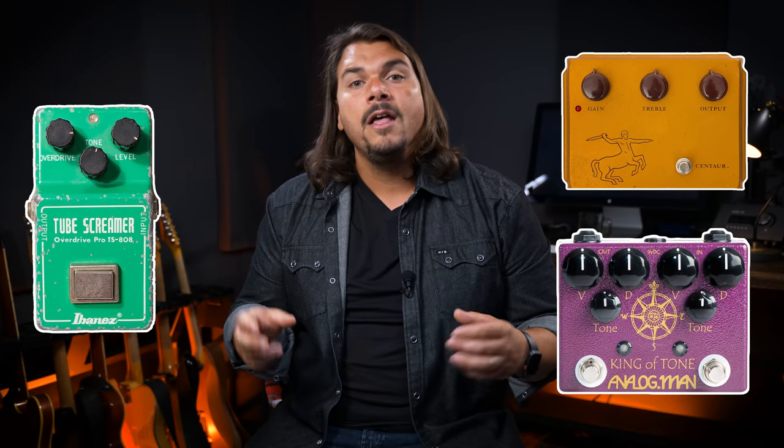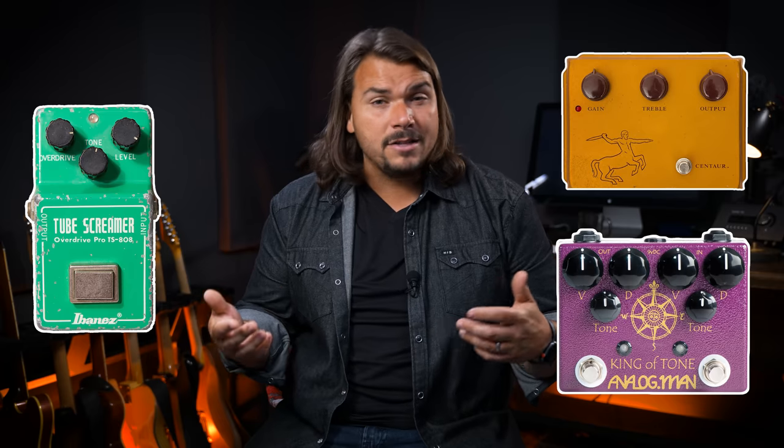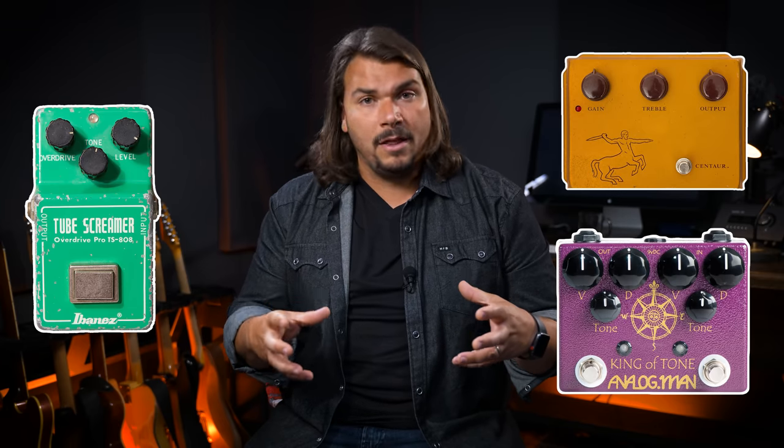Starting with reliability — the likelihood a product works consistently and sounds the same across production runs. For a PCB, assuming decent quality design and proper implementation, you get the most consistent results. Serial number one sounds the same as serial number 500. Iconic pedals like the Klon Centaur, TS-808, and Analog Man King of Tone are all circuit-board-based products, with most components on the board and perhaps only pots or footswitches hand-wired off.